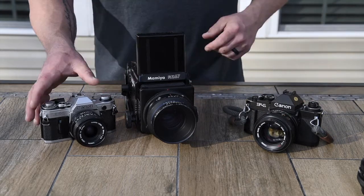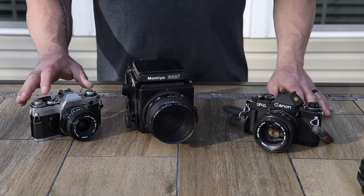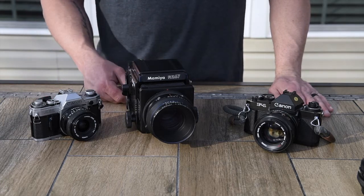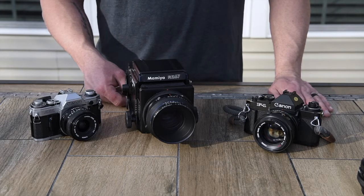Take your time. Shoot film. Experiment. It's not about blowing off a hundred images — it's about taking your time, exposing a roll, and really learning a lot about your photography.